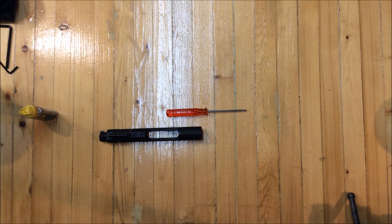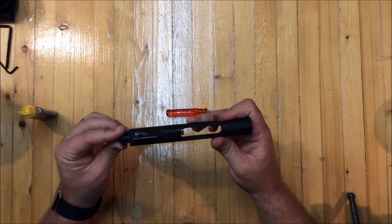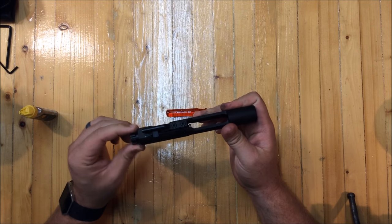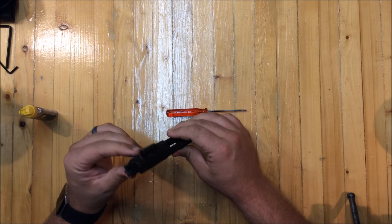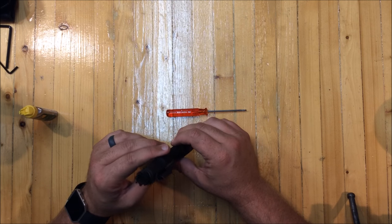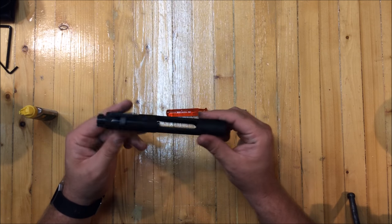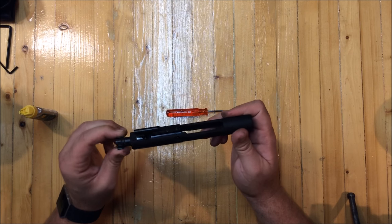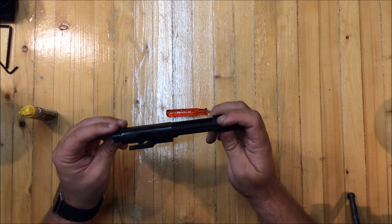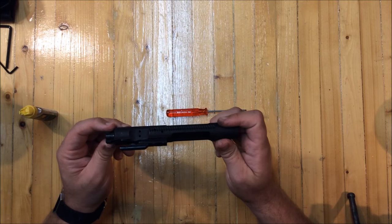Working on a bolt carrier group tonight. I shot this the other day at the range and had a little trouble with failure to eject — I was using good brass case ammo and it just wouldn't eject the last round, causing a double feed. I wanted to take this apart and shoot a video on lubrication because I think it was under-lubricated and that might be part of my problem.